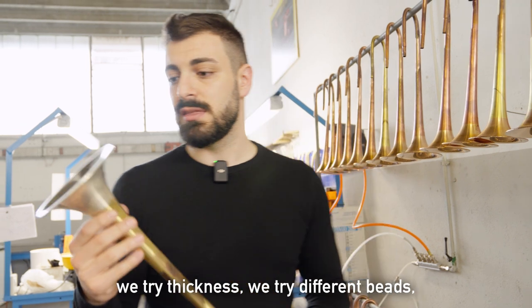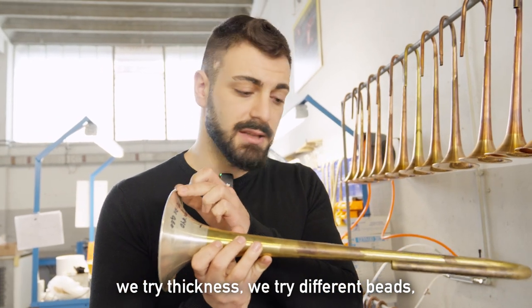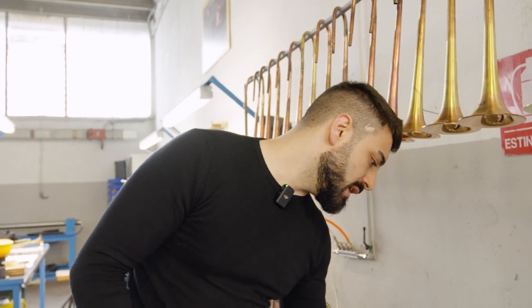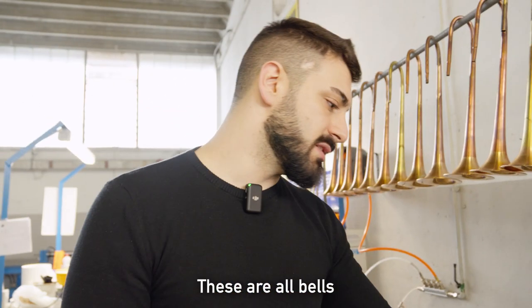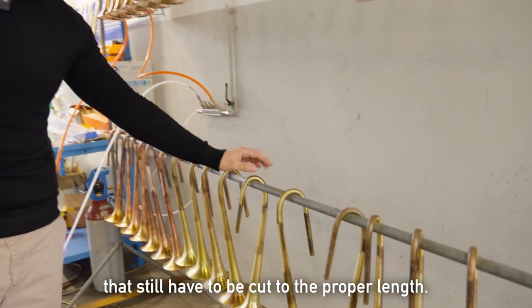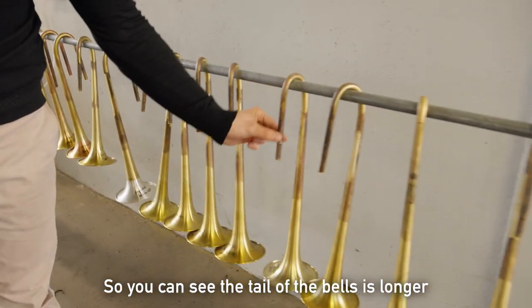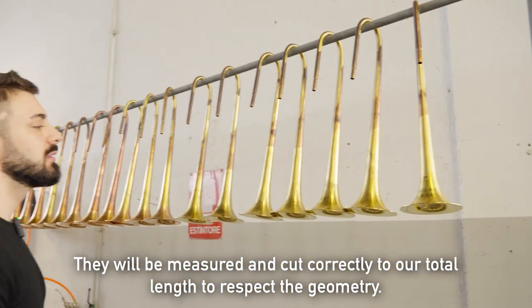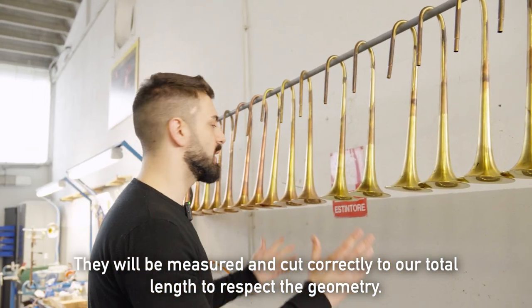So we try different things — we try thickness, we try different beads, we try different diameters, we try different materials. These are all bells that still have to be cut to the proper length, so you can see the tail of the bells is longer. They will be measured and cut correctly to our total length to respect the geometry.